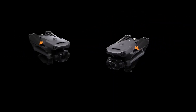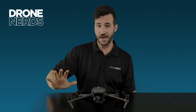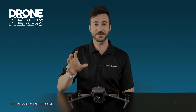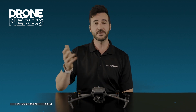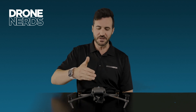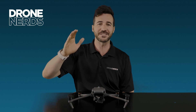Which model is best for your organization? The M3E, with its mechanical shutter, is better suited for survey, mapping, and inspection without thermal. The M3T is better suited for search and rescue, public safety, and thermal inspection. To help with that decision, reach out to the team at experts@dronenerds.com to be guided through the models or the entire enterprise lineup to find the right drone for your needs. Thanks for joining us — happy flying and have a great rest of your day!